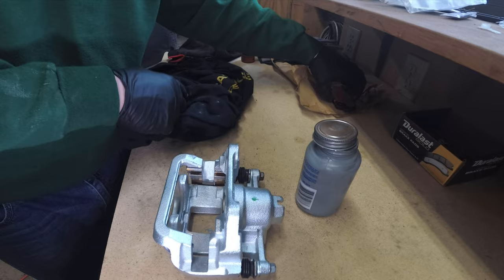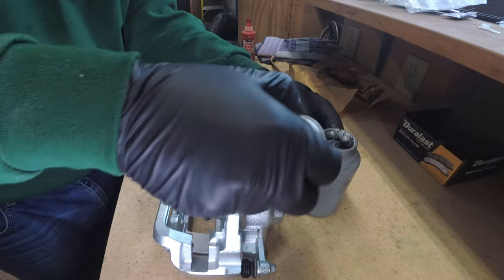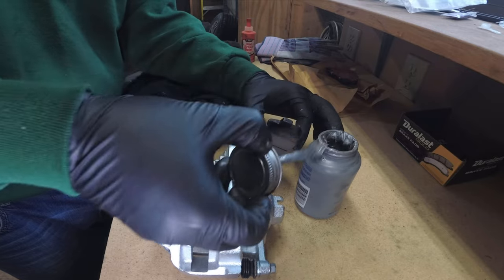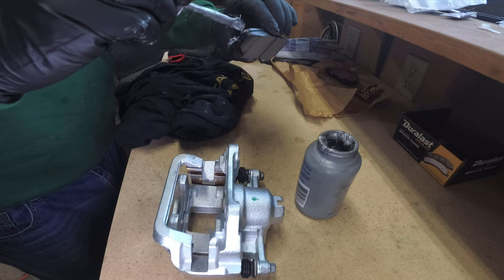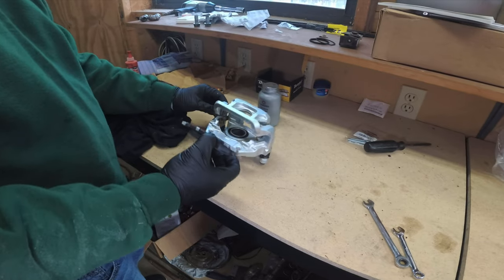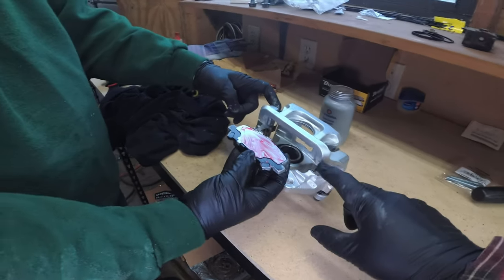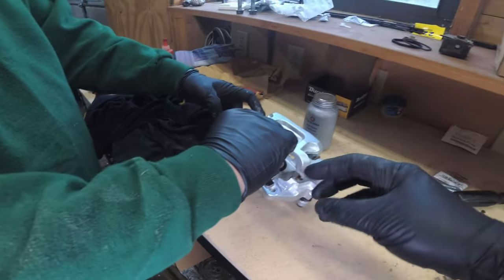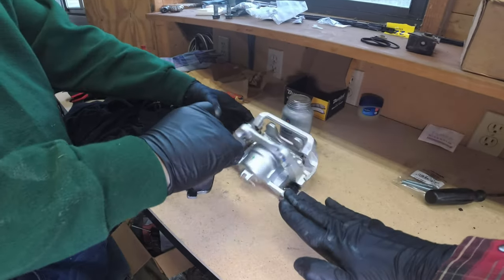You also want to make sure you lube the side tabs of the brake pads — this ensures they're able to slide and don't freeze in place, causing one pad to overwear versus the other side. You only need a little bit on each tab. Then proceed to install them: line up your brake pad with the shims you installed, play with the tabs a little, and eventually maneuver it into place.